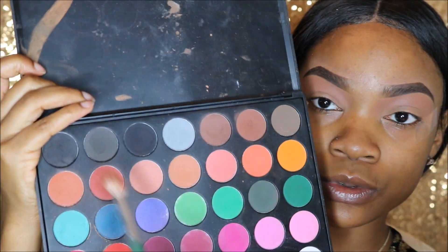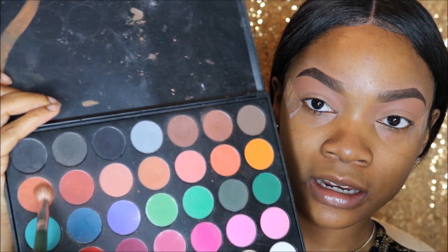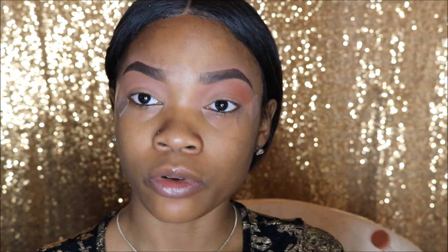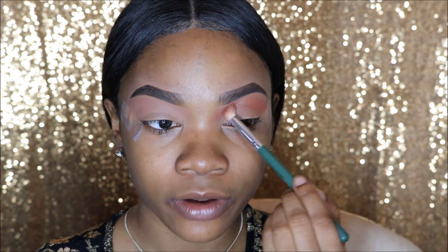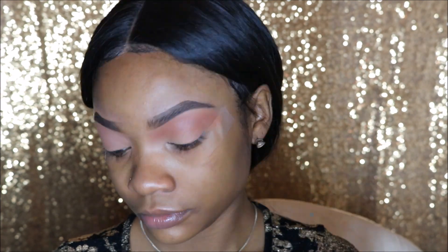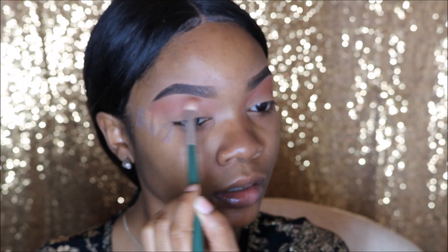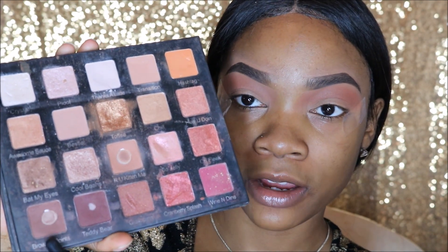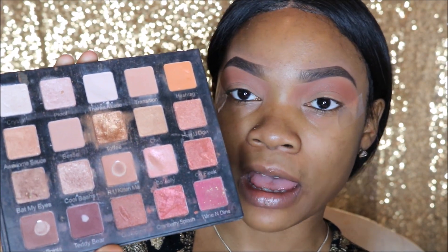Going into my Morphe 35C palette, I'm going to use this shade right here and just sweep that right underneath the transition shade. Going back into the Violet Voss Holy Grail Palette, I'm going to use the color Teddy Bear and sweep this into my outer V.